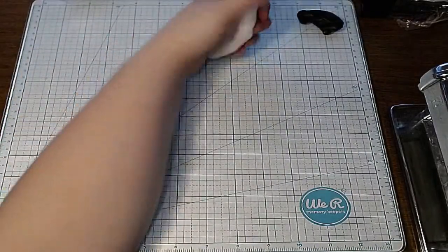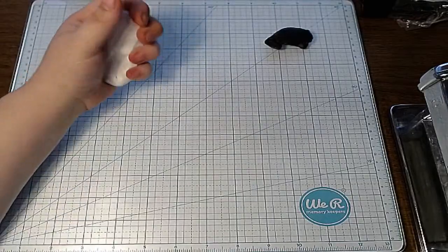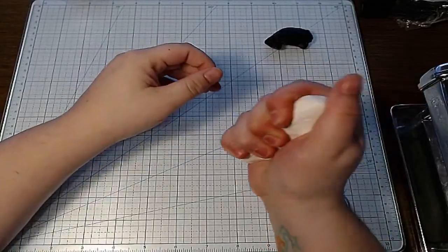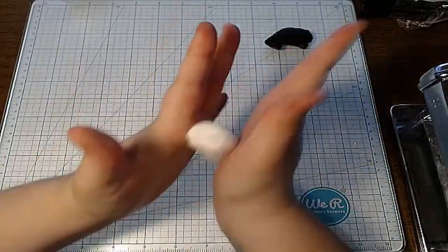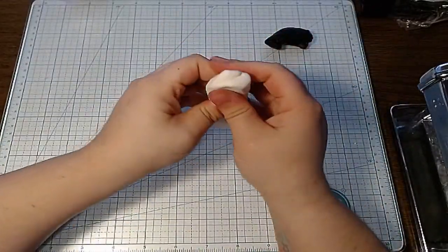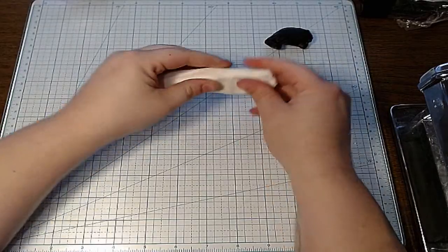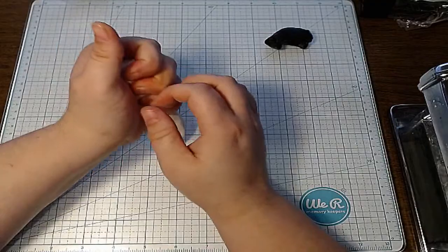I'm going to mix the white with a little bit of black to make my gray. Aiden, hi buddy — tell Zach I said hi! For those who don't remember, Aiden is Zach's brother — my son's dad's other son, but we're all really close. It's like one big happy, strange family.